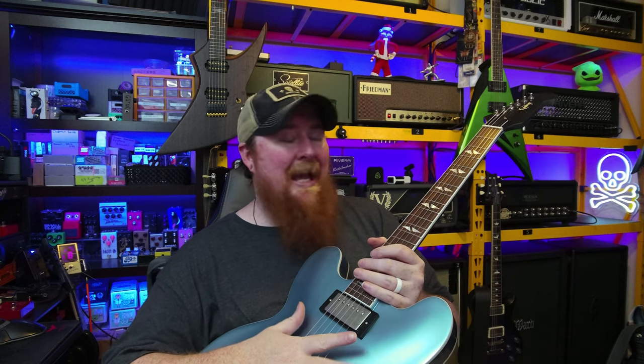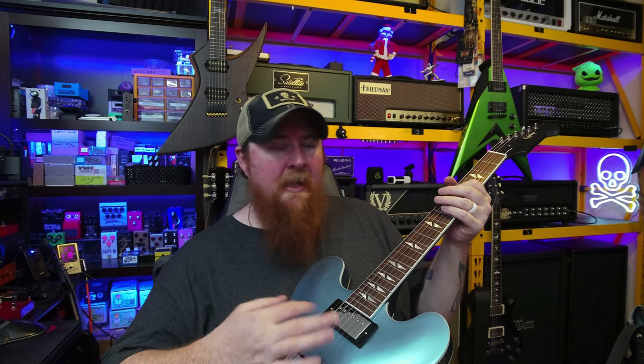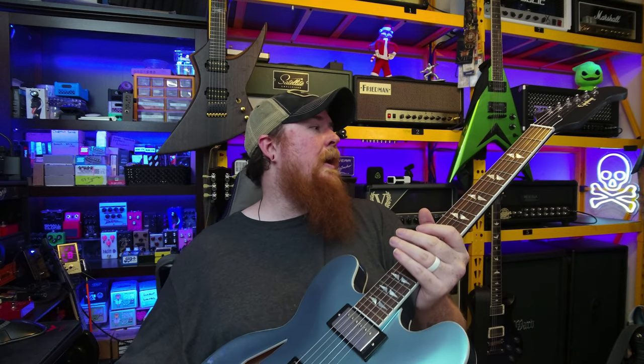So the intonation out of the box — thumbs up. Action out of the box — thumbs up. You could play it, but it was a little high, kind of like you're fighting it. Intonation: good to go. Action: good to go.